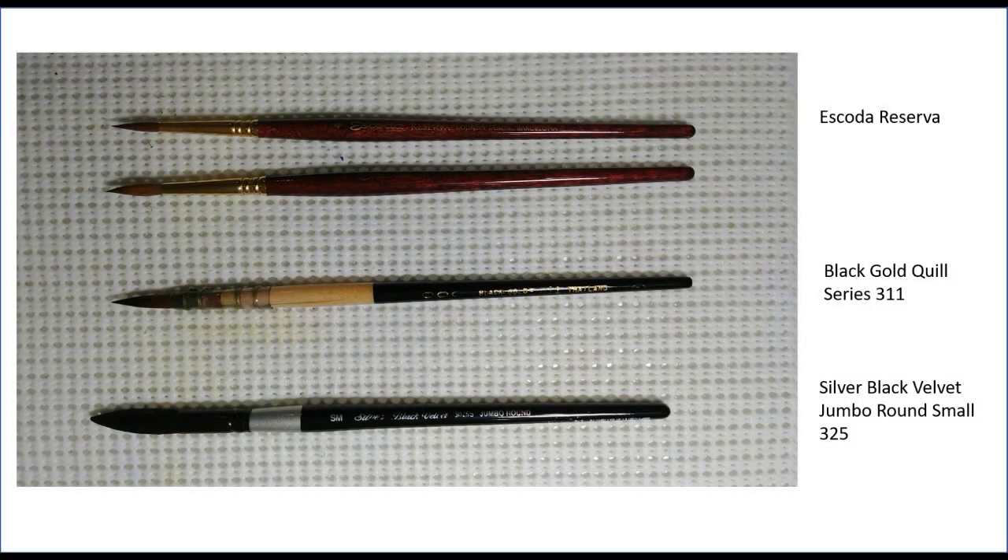I have quite a collection of brushes, but there's a few favorites that I use to accomplish this painting. Starting from the bottom is a Silver Black Velvet Jumbo Round Small 325 series — a very nice brush for washes. It has a little bit of a point but it's very soft and you can easily glaze and put very nice washes on with it. The brush in the middle is a Black Gold Quill Series 311 — medium sized with a very fine point for detail work. Above that are a couple Escoda Reserva, ranging from small to large, a very high quality brush for good general painting.